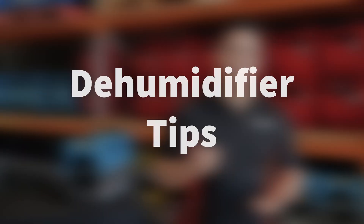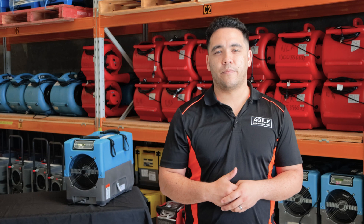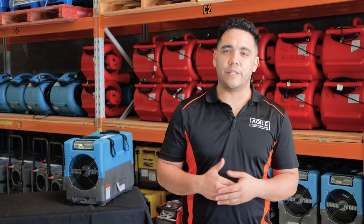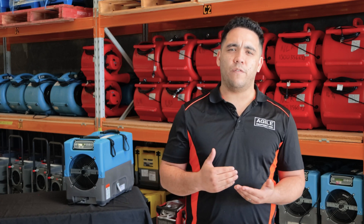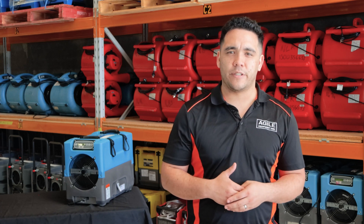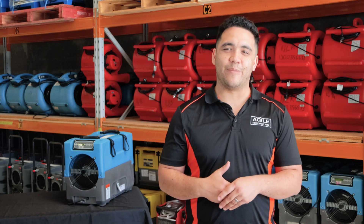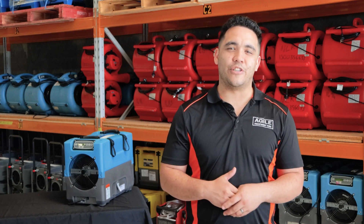Dehumidifier tips: When setting up a dehumidifier with a drain hose, try not to have the drainage hose go too much higher than the machine itself — this may cause the pump to fail and cause a water leak. When it comes time to remove the dehumidifier, turn the machine off and allow it to defrost. Go and pack up other pieces of equipment, then return after five minutes to purge and turn off the machine. Doing this will avoid water leaking out of the machine in transit.